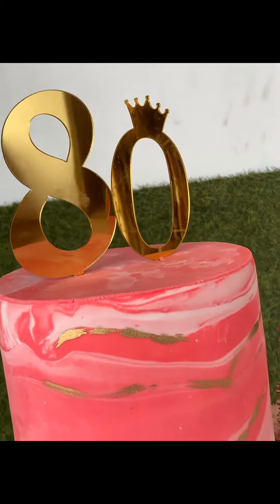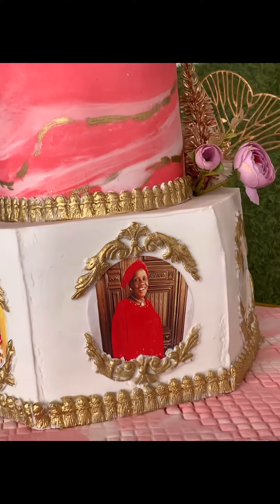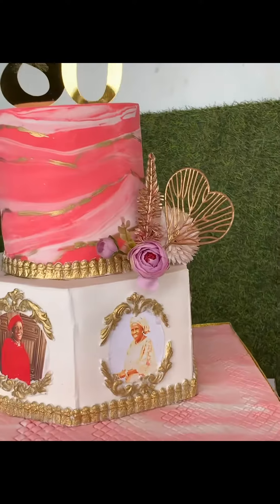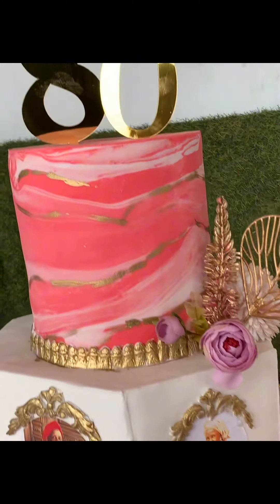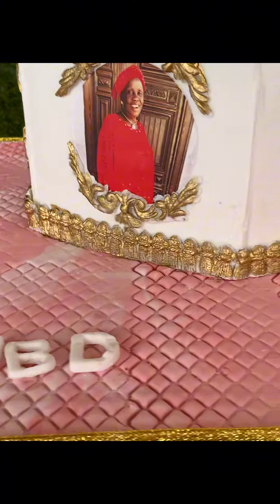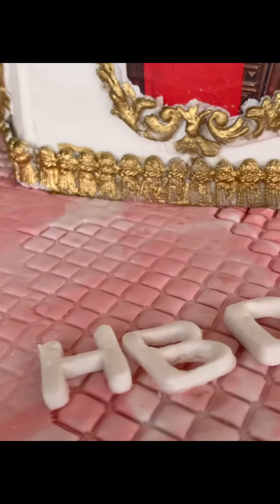And here you have it. I used this to make an 80th birthday cake for a client. Please tell me what you learned from this marble class in the comment section. I love you — bye! Please don't forget to subscribe, like, and share with more people. Thank you!